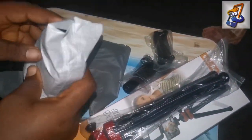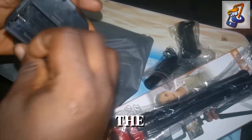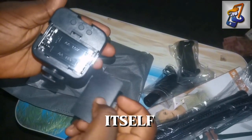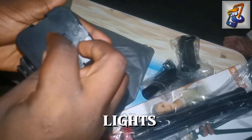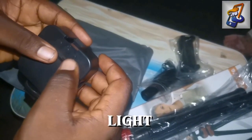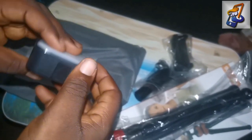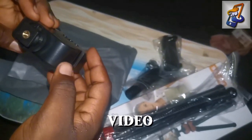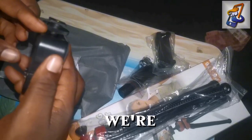Then this other one is the lights, which also uses battery, and it has its own control which is at the back of the gadget itself. This is the lighting — this is what they'll be using for the lights. Just in case you're in a dark place, this light is going to help to brighten and bring out the beauty of the vlogging — that's the video in which you're shooting.